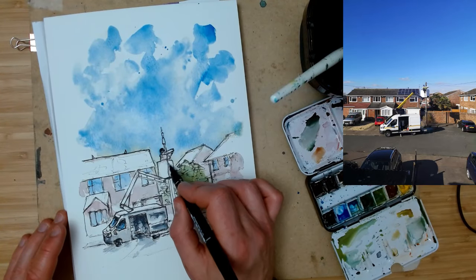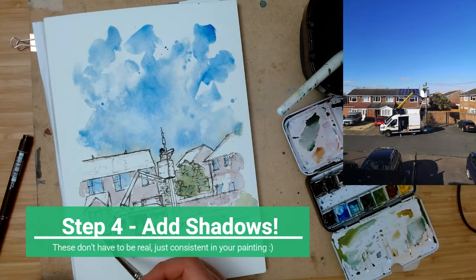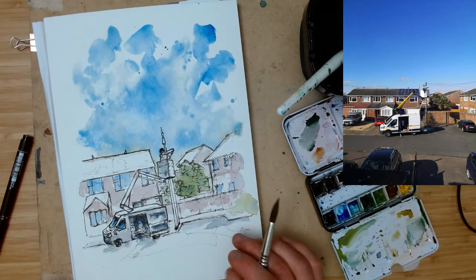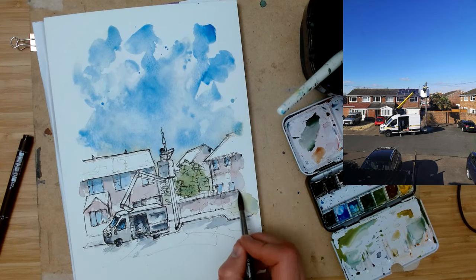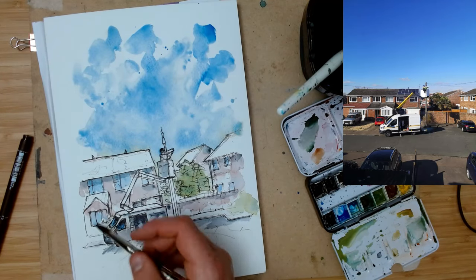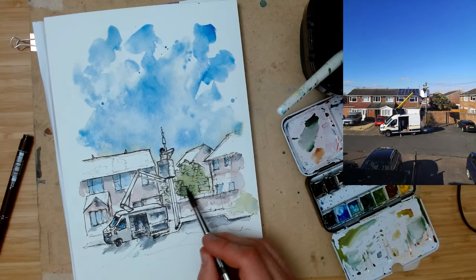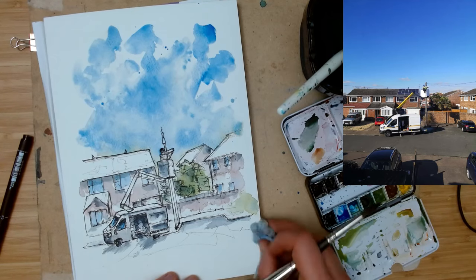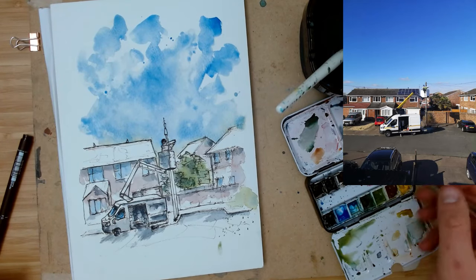Stage four is shadows, and they're really key. Here I'm using indantrone blue and van dyke brown. Classically you might use ultramarine and burnt sienna, burnt umber, Payne's gray, neutral tint, or moonglow — there are loads of options. I'm applying shadow under the eaves of the houses, under roofs, at the tops of windows, under lines on the van, and at the tops of walls.